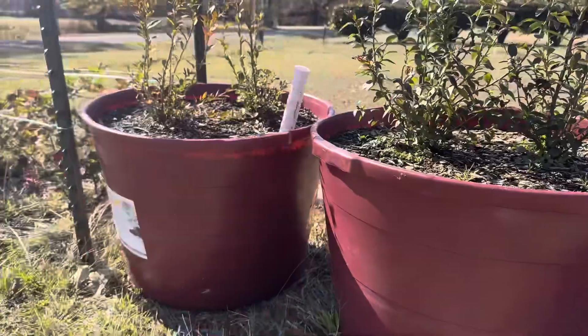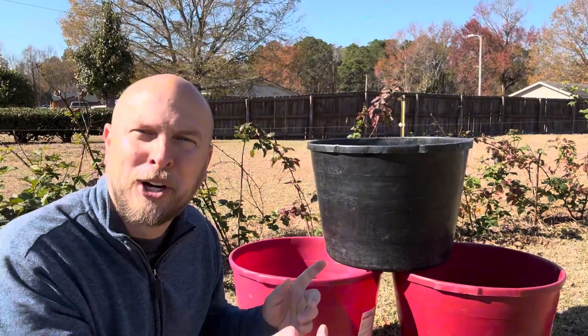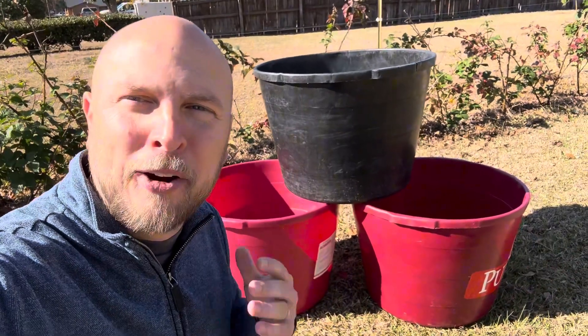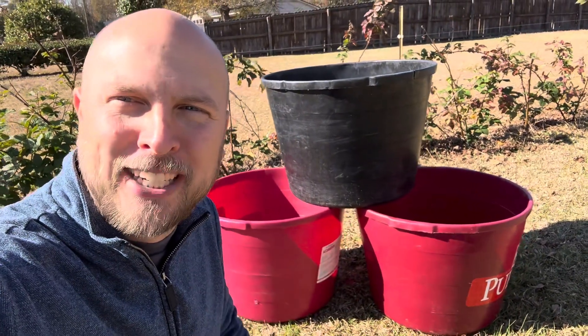This is everything you need to know about mineral tubs. Today we're answering all the most frequently asked questions about these large containers that I always grow food in, because apparently they're a really big hit and I don't go into enough detail about them.